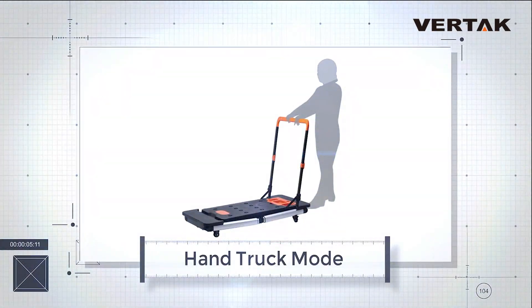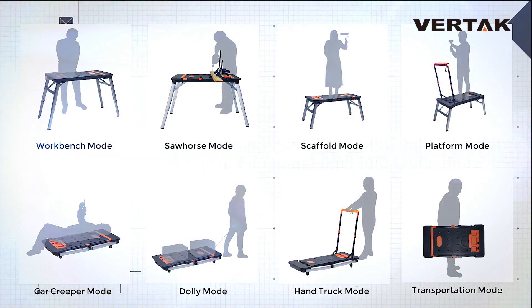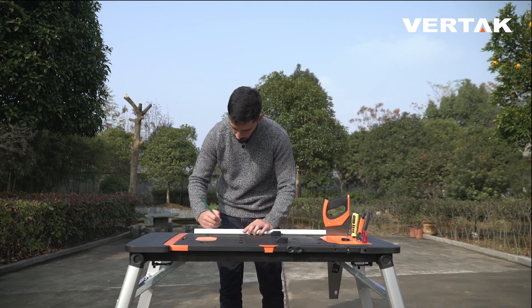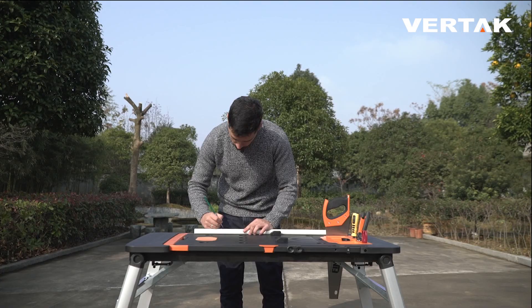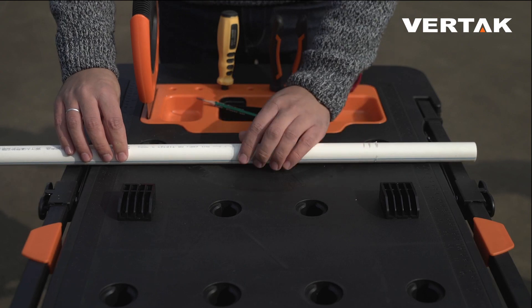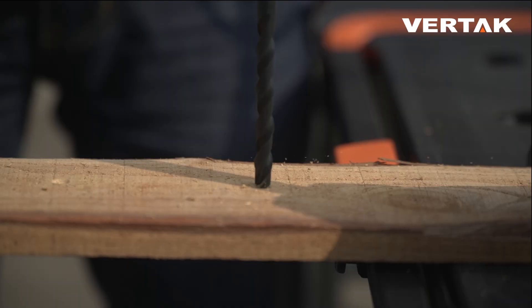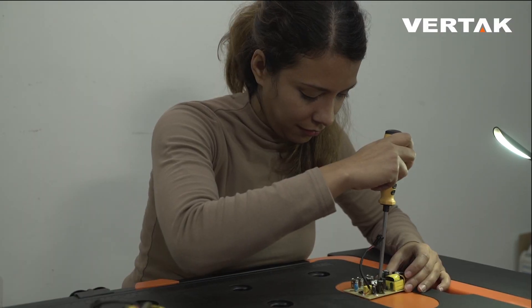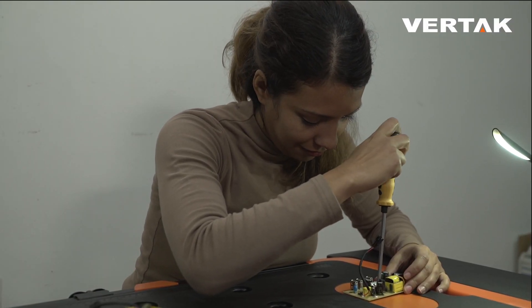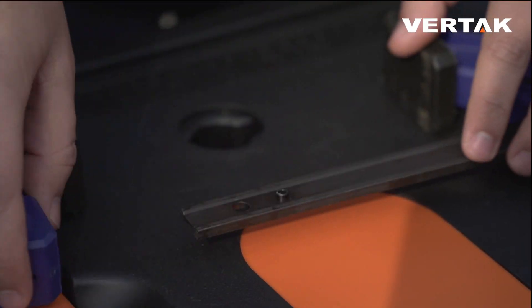In workbench mode, the 7-in-1 workbench provides a large work surface that includes a tool tray, ruler, compass, and more. You can use it to store tools, saw pipes, drill holes, cut, and perform many other functions needed for your DIY projects.